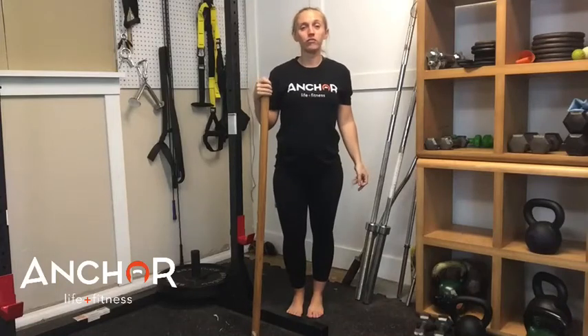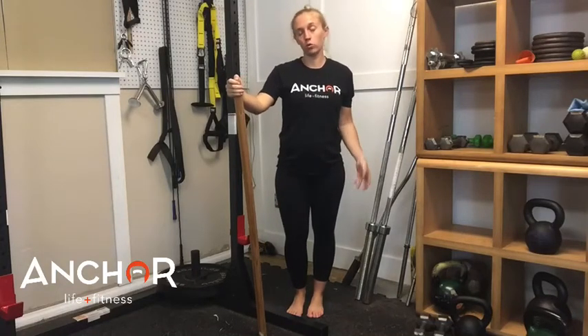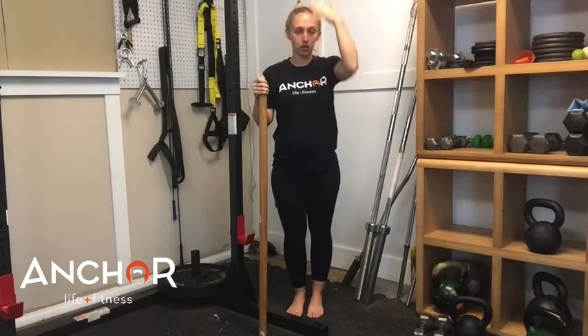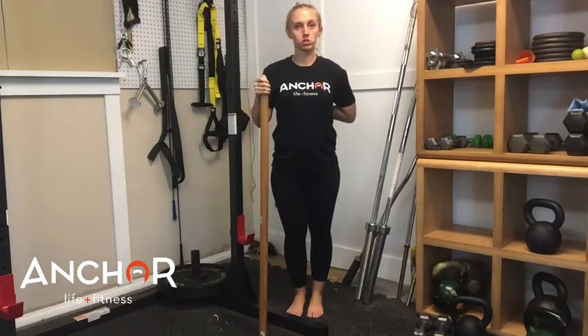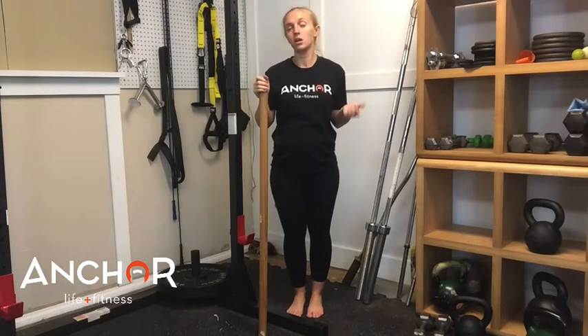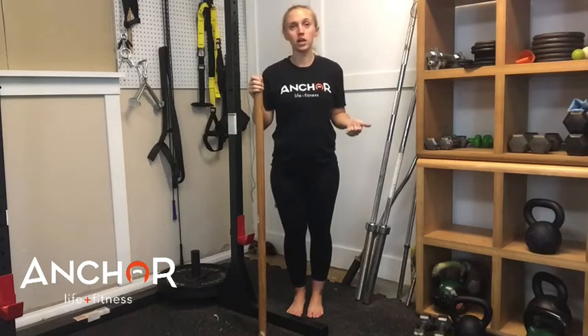Hey guys, Alyssa here for Anchor Life and Fitness. Today I wanted to go over some T-spine mobility drills. Your T-spine is that area in between the shoulder blades — that upper to mid part of the back that often gets tight, especially if you've been sitting at a desk all day or if you're trying to pick things up all day long.